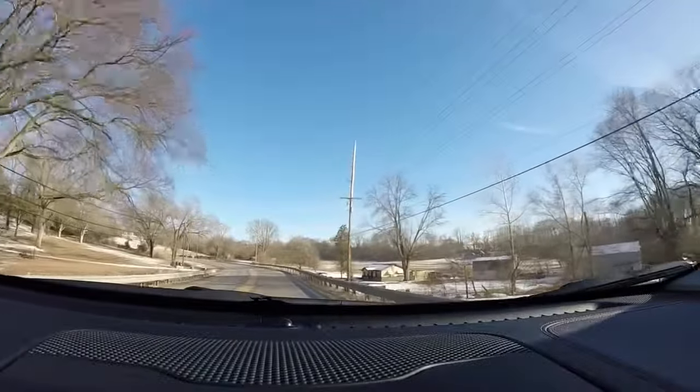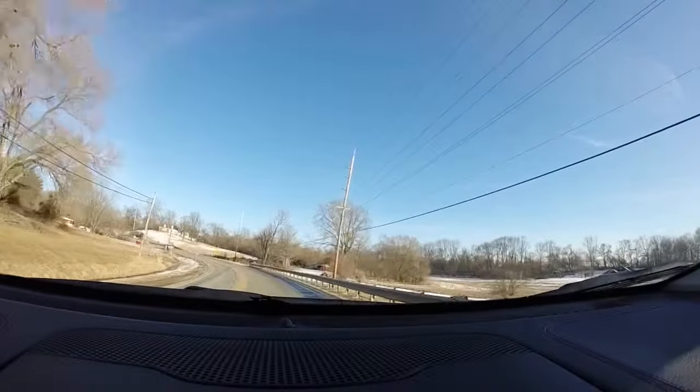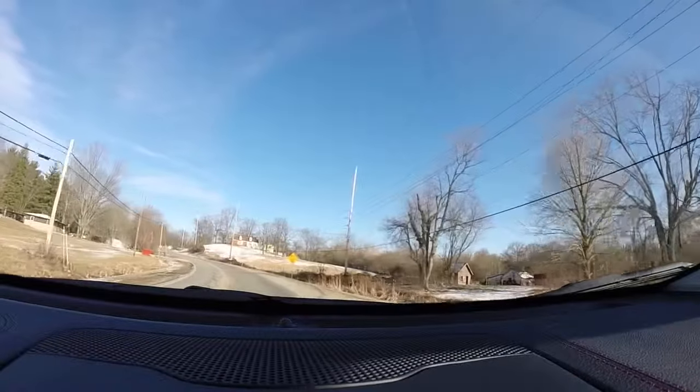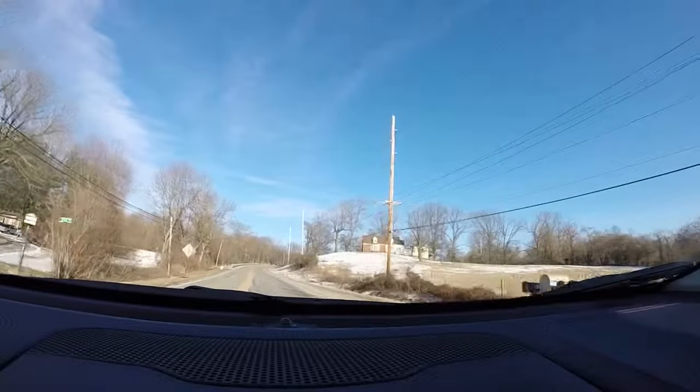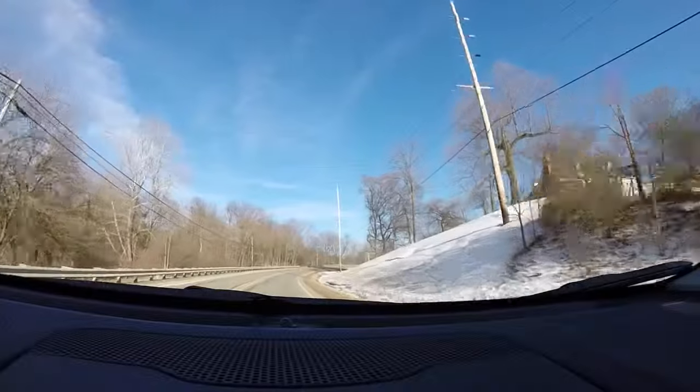I've got the GoPro camera mounted to the windshield with a suction cup mount, mounted directly above the dashboard, right below the rearview mirror. We're going about 50 miles an hour.